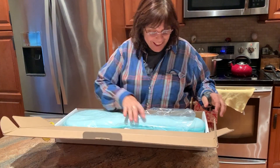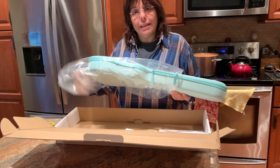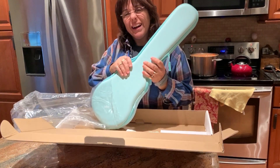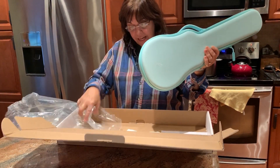I do like this case already. Look at this funky baby blue — a greenish blue. It's a little more green looking than I thought, but it's like a hard case but soft. That's cute. Looks like it will protect it.